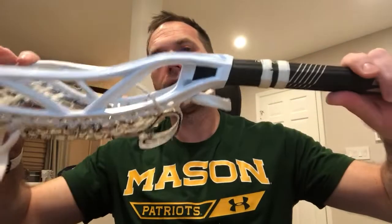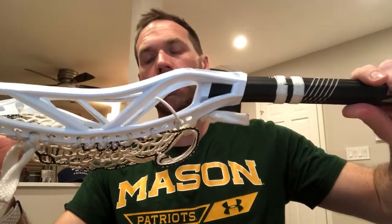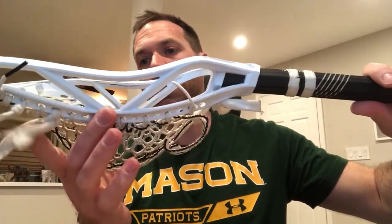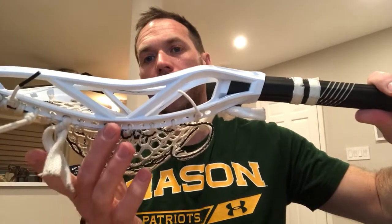What that does is pulls the offset of the stick down, and not only gives you a really clean, hard, quicker shot, but as you're cradling or moving the stick around, you don't lose track of the ball in the pocket. You can feel whether the ball's rolling low or moving high. So there's really no guesswork there. It's almost like an old school traditional — you know exactly where the ball is, wherever it goes.